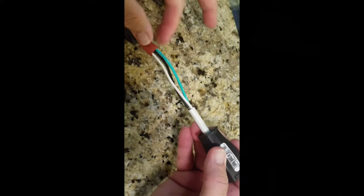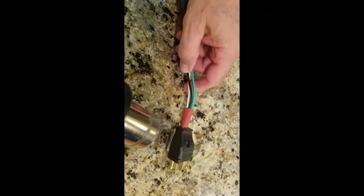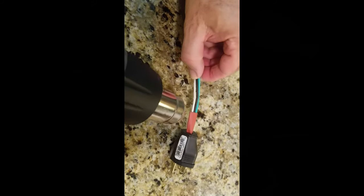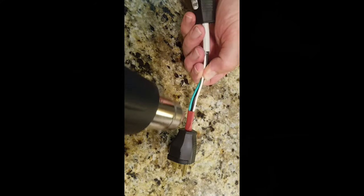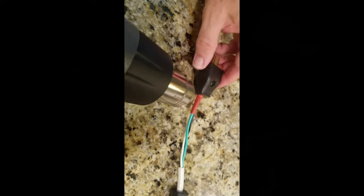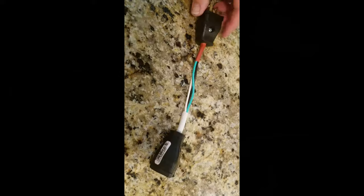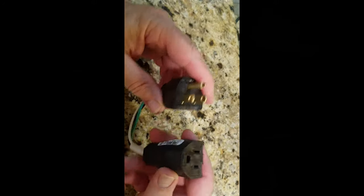Let me put a little heat on this and a little heat on this also. Let me have a little wire.